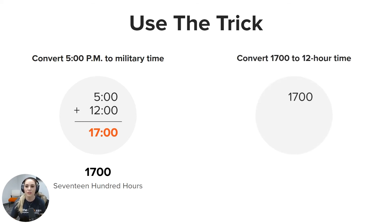Now let's convert seventeen hundred hours to 12-hour time. Start by writing 1700, then subtract 1200 from it. You are left with 0500. So you would write this as 5:00 p.m. and say this as five o'clock p.m.